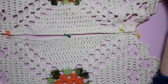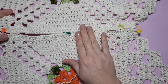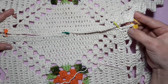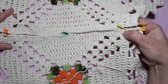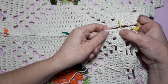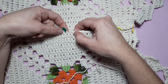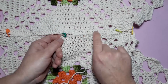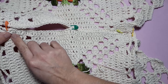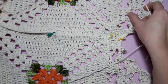Aqui eu vou mostrar pra vocês como vai ser a montagem do nosso caminho de mesa. Como eu falei pra vocês, eu fiz dois motivos com três pontas, que vai aqui no início e no final do caminho de mesa. E dois motivos com duas pontas, que vai aqui no meio. Se você quer o seu caminho de mesa menor, você pode tirar um motivo — você tira um e ele vai ficar menor. Se você quer ele maior, é só acrescentar mais motivos aqui no meio. Então agora eu vou mostrar pra vocês como vamos fazer aqui a união dos motivos. Aqui eu tenho meus motivos — vou colocar marcadores assim pra garantir que eu vou costurar aqui certinho. Se você quiser fazer aqui a marcação com alfinete, pode fazer.